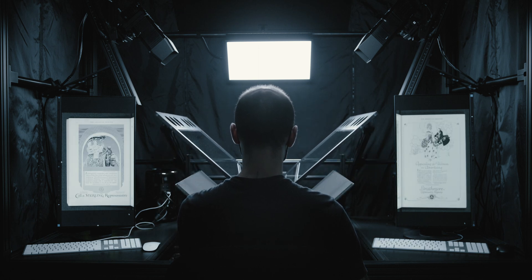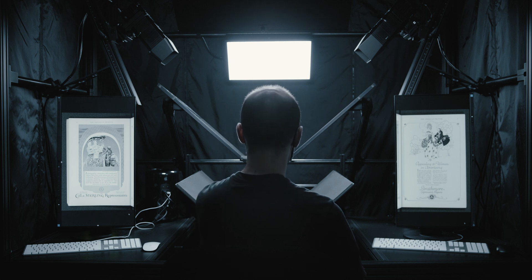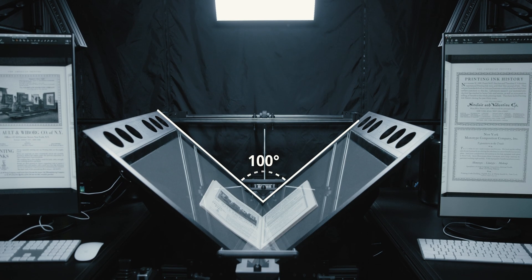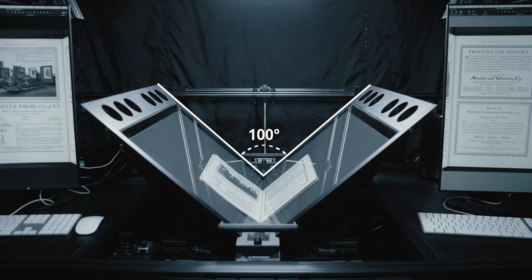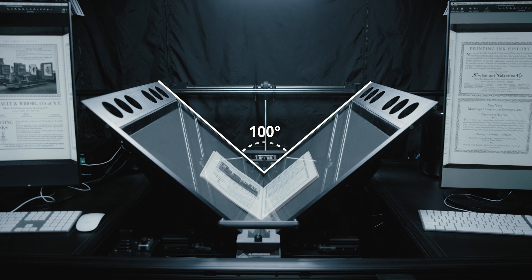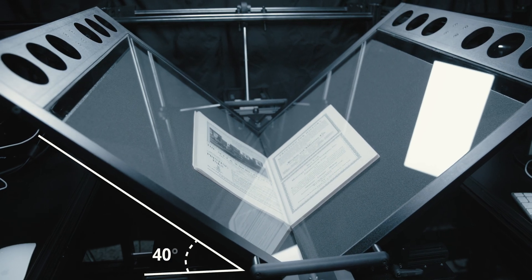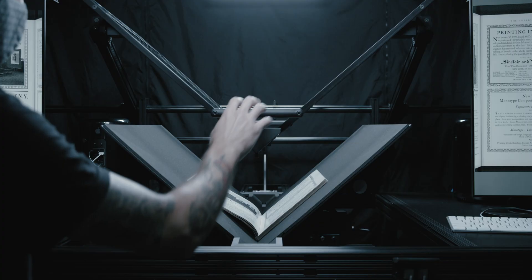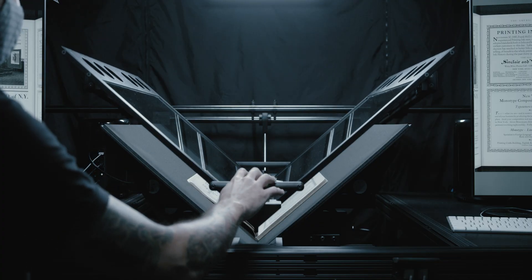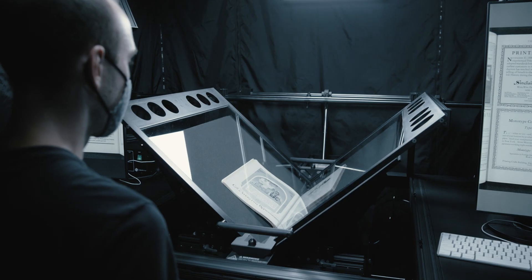To safely handle such material, the BC100 has several important features. The first is the 100-degree angle provided by the cradle that gives the BC100 its name. This is similar to the book supports used in a conservation setting and reduces the pressure on the spine and binding. Neither page is fighting gravity since they are only elevated 40 degrees from horizontal. The cradle mates with a glass platen that prevents excess page curl and increases geometric accuracy.